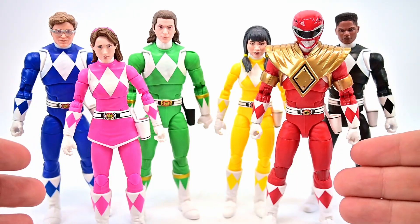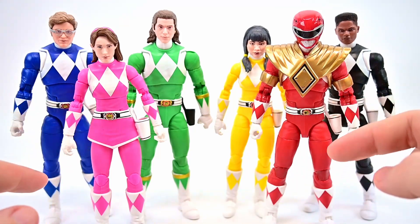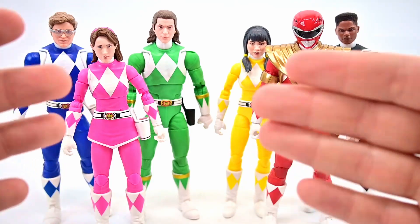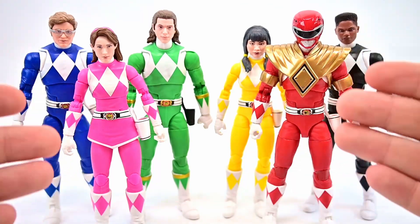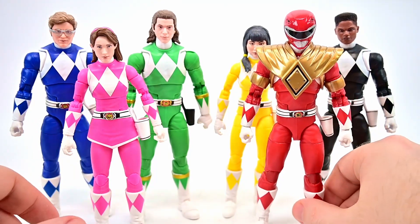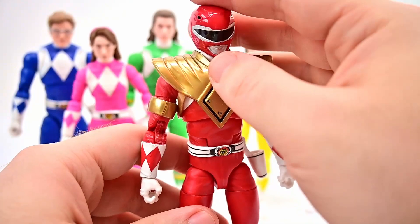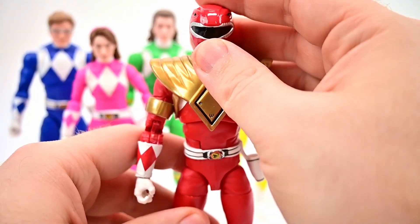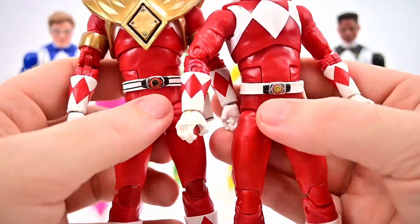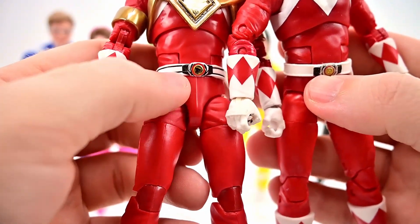Since most of these figures are going to be the same as we've had in the past, some of their joints are updated — the females have double elbow joints and all of them have drop-down hips. We're going to take a look at one male and one female figure, then they'll be the same for the others. We'll go through each figure and look at their accessories, put their helmets on, and so on. Starting with the Red Ranger first.